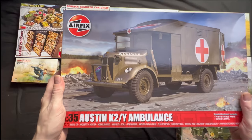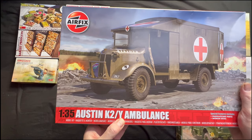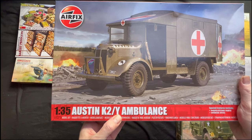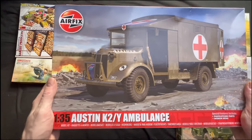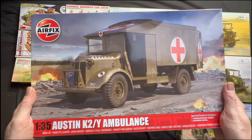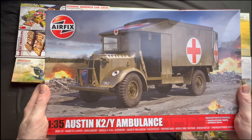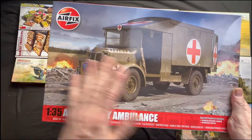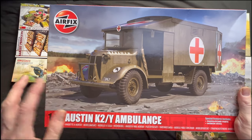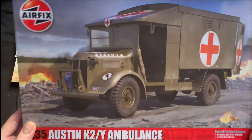Anyone that's a bit of a film buff might like this one. This is the 1:35 Austin K2Y ambulance for the British, made by Airfix — immortalised in the film Ice Cold in Alex. It's a pretty good film actually, I watched it a couple of weeks ago. So I thought I'd build this one hopefully as per the model Katie, which is actually featured in the film.